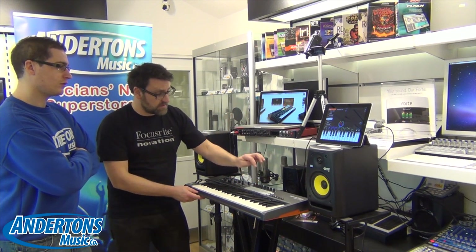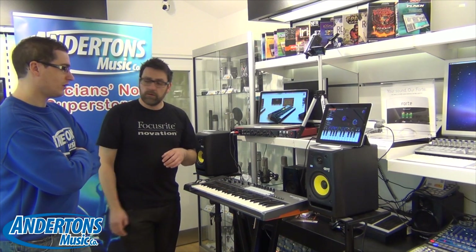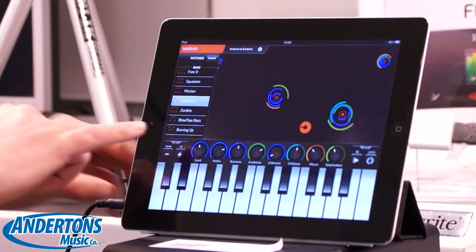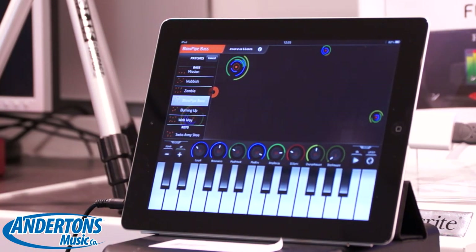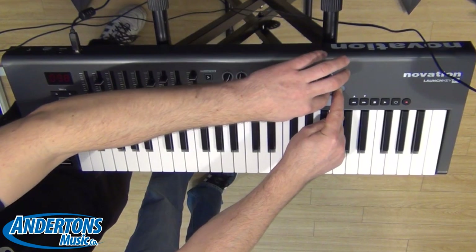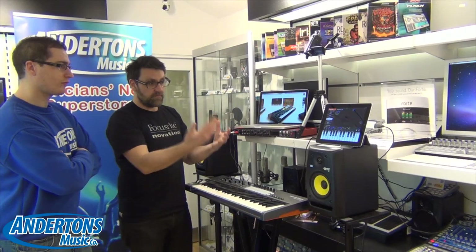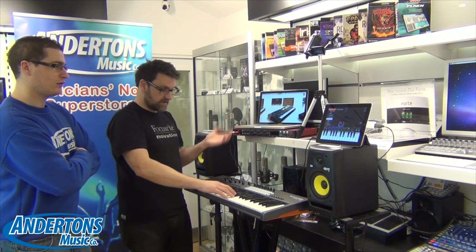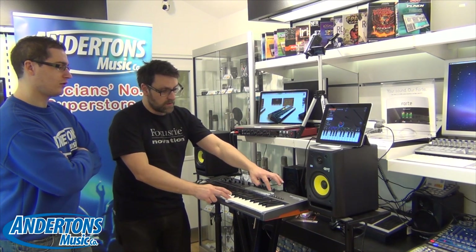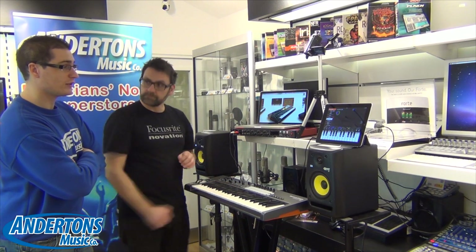If I want to choose a different preset, I simply tap it. If I want to choose a different sound — for example, blowpipe bass — and I want to store it as a favourite setting, I hold down the circle button and tap the pad I want to store it to. It comes up and says it's now stored as my favourite in this particular pad. So I can go back to an original sound and then back to the one I've just stored. That's really nice.